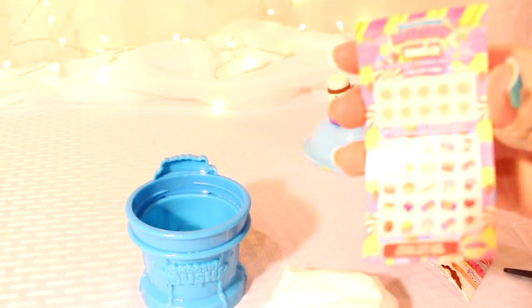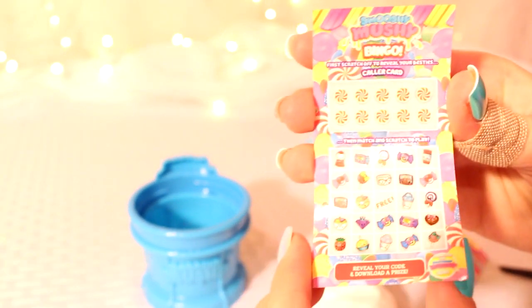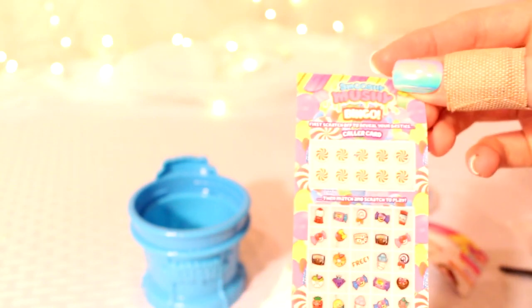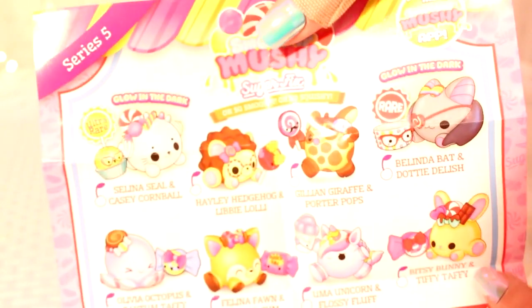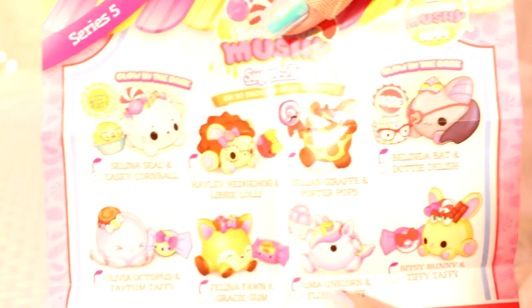It's gonna sit on top of me — oh my gosh, I love this series so much! It looks so cute. The other ones are also cute too. Okay, so Series Five — no way, they have Bingo! You have to scratch it and you can get Bingo. You can get a bat, a bunny, a unicorn — oh my goodness, these are so cute!